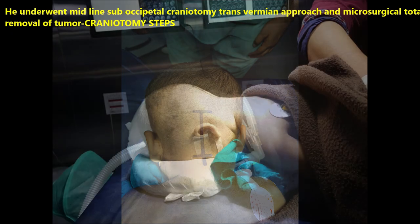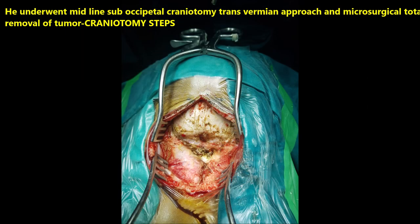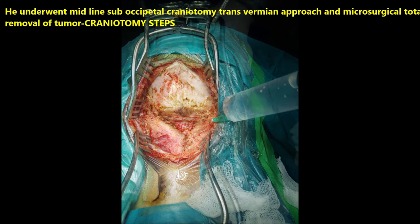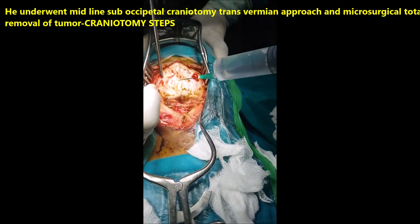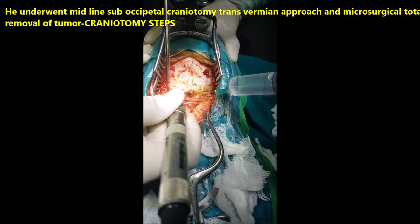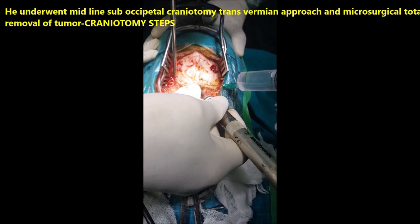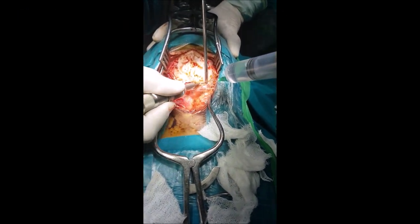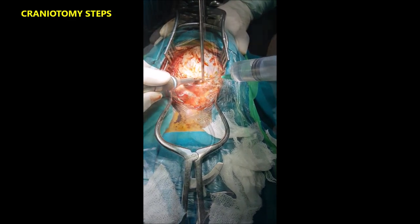He was taken up for surgery since he was in poor neurological status with altered sensorium and not accepting feeds. First, we decided to put a shunt to improve his general condition and sensorium. He underwent right ventriculoperitoneal shunt, and after three days was taken up for major surgery: midline suboccipital craniotomy and transvermian approach, with microsurgical total excision of the lesion.